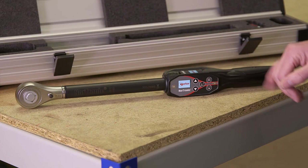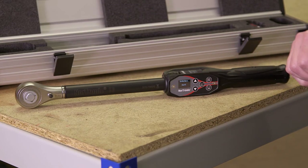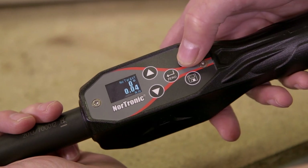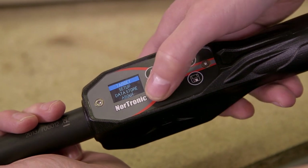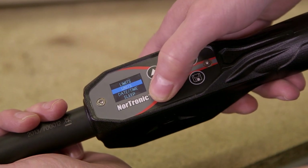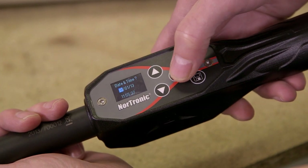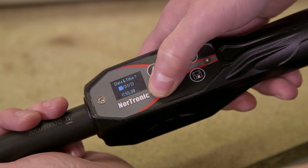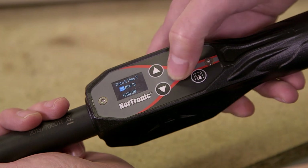It's important that you don't move the tool when it's going through the self-calibration mode on the gyroscope. If you're moving into a different time zone you may want to change the time or date. To do this, press the exit button to reach the options menu, scroll down to setup, press confirm, then scroll down to time and date. This gives you a time and date screen where you can make changes using the up and down buttons, then confirm and exit using the exit button.